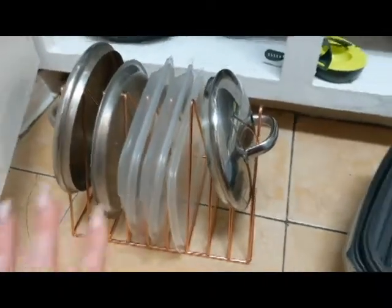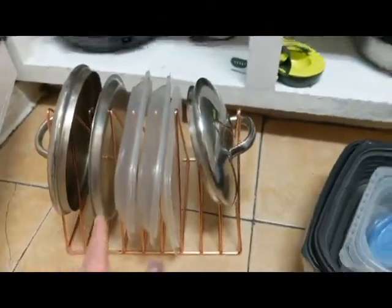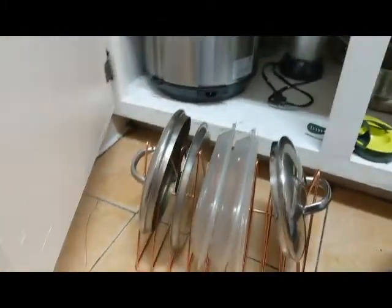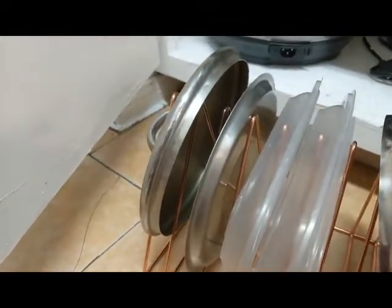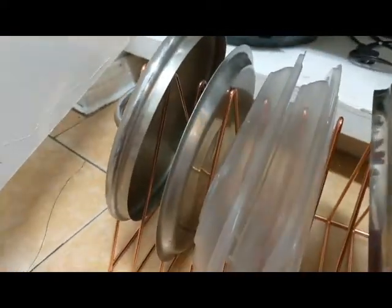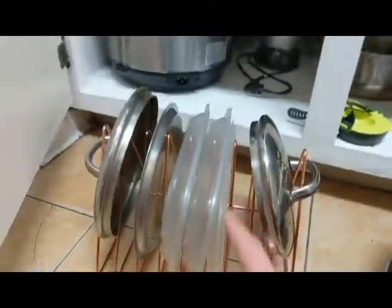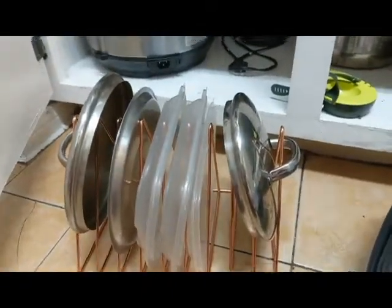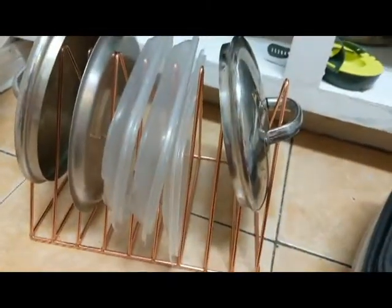I gotta say, I'm really excited. The pot lids fit really well. There's only one pot lid I couldn't fit, and that's for one of those very big soup stockpots. But other than that, for my saucepans, it's really perfect. I even threw in a couple of Tupperware lids just so when I'm going through my cabinets, I'm just not clanging around.